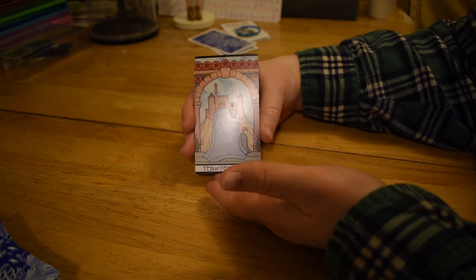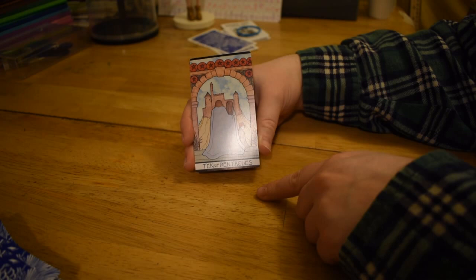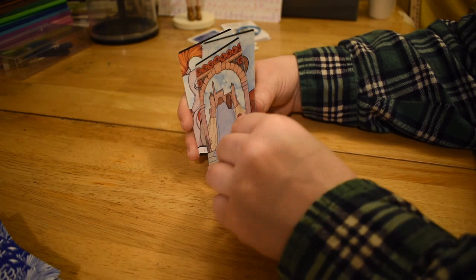Ten of Pentacles — this is kind of like a zoomed-out view of what you would normally get. There's the castle and the two people, and you see a kid. There's no pets or old guy, but you get the general idea. It's pretty similar.